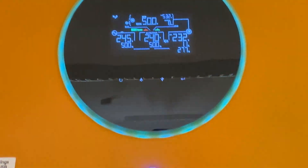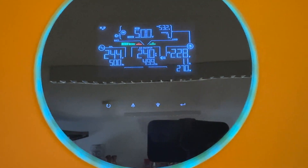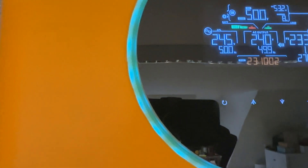Then you switch to menu 28 and set the inverter to PAL — menu 28, PAL on both inverters. This is our slave inverter and this is our master inverter. The master is flashing with HS, and this is the slave inverter.